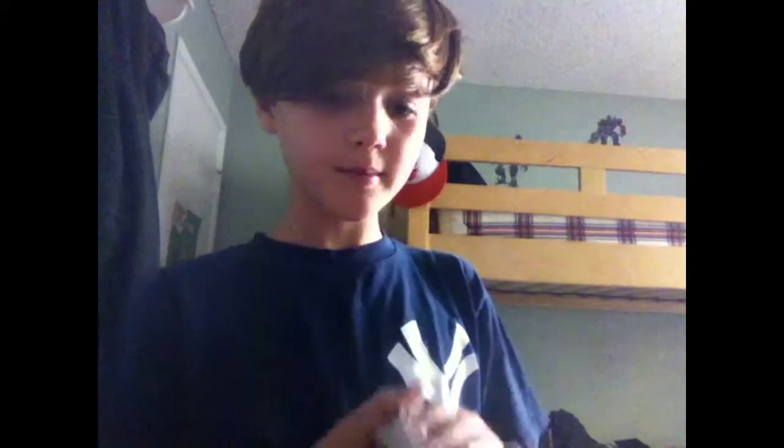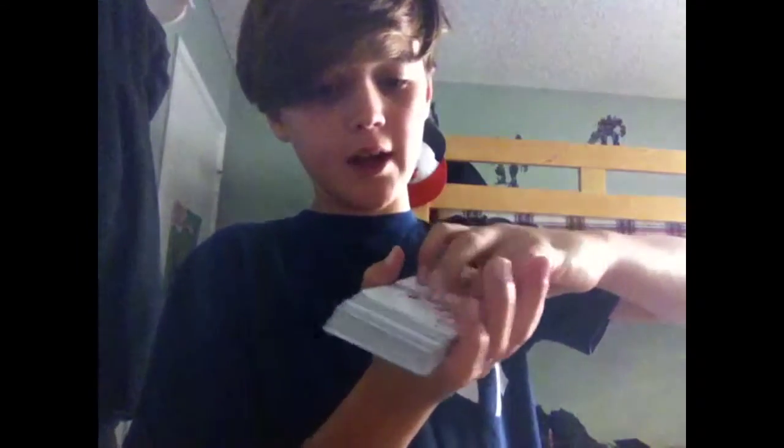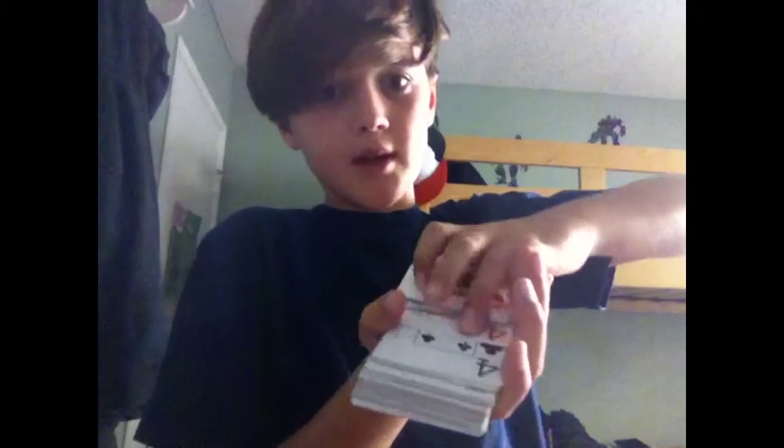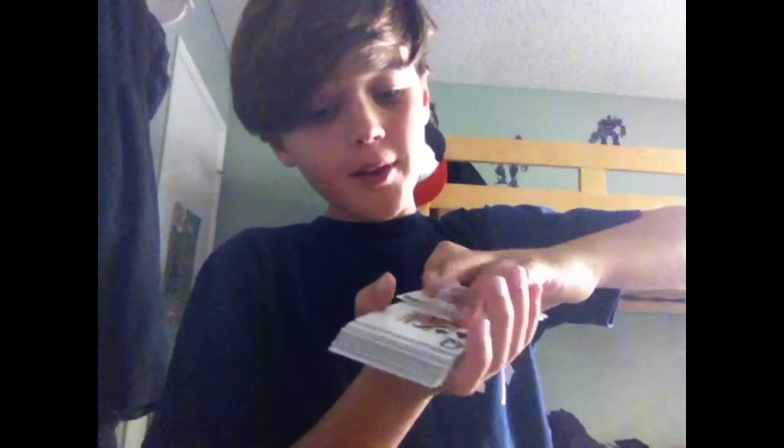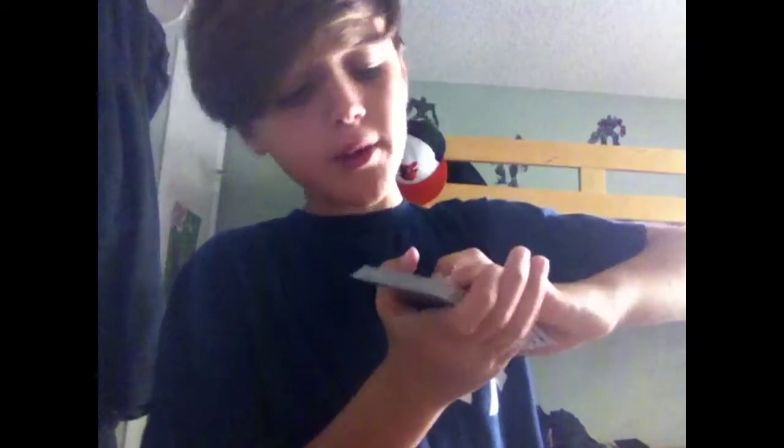Now, before your very eyes, right before your very eyes, I'm going to flip the whole entire deck over. Sometimes the top one doesn't play. As you can see, the whole entire deck has flipped over, except one card.